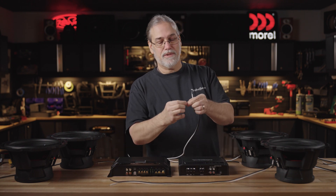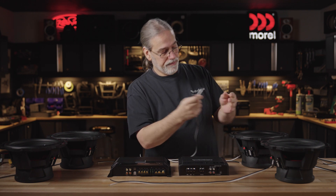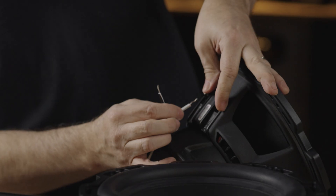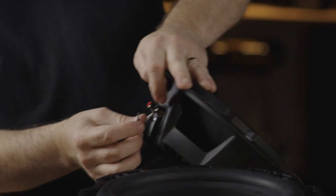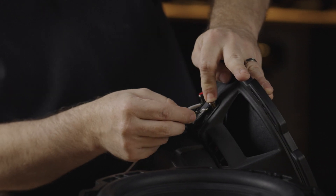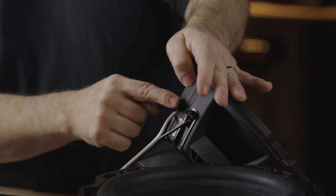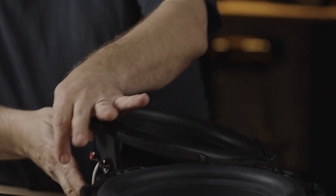I pre-stripped some of this wiring here to make it go a little quicker on the demo. But remember, pay attention to your positives and negatives. In this case on this speaker wire, I'm using my white wire as my positive and my black wire as my negative. So we've got white to red and black to black here on the sub.